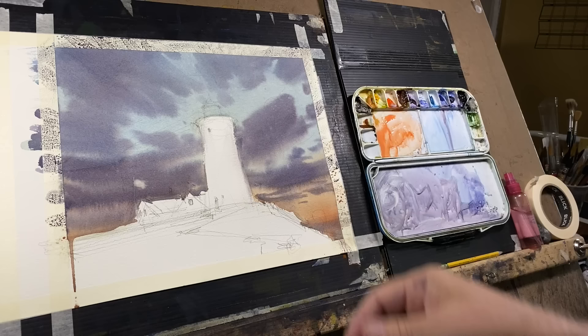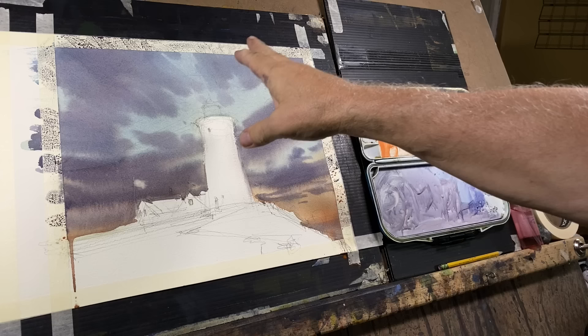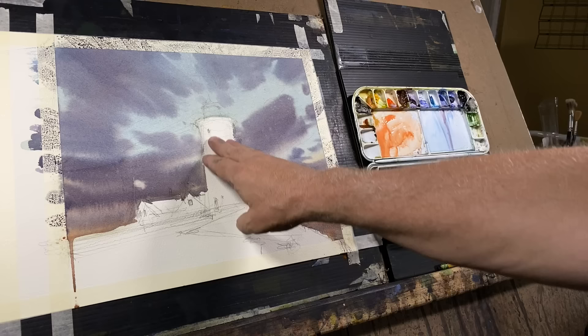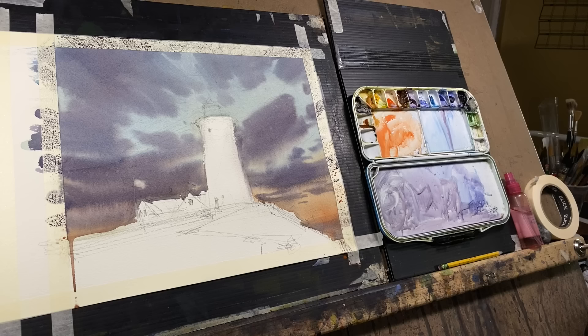Our painting has dried off and the strokes for the clouds have remained intact — they haven't drifted away. Nice calligraphic feeling. The hues in the lower section have paled a little bit, but they're giving us the transition we're looking for. Our goal now is to return to this white shape and start to build up the warm hues in our lighthouse.